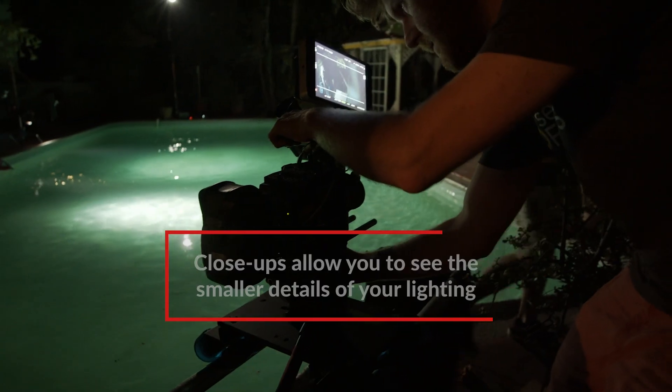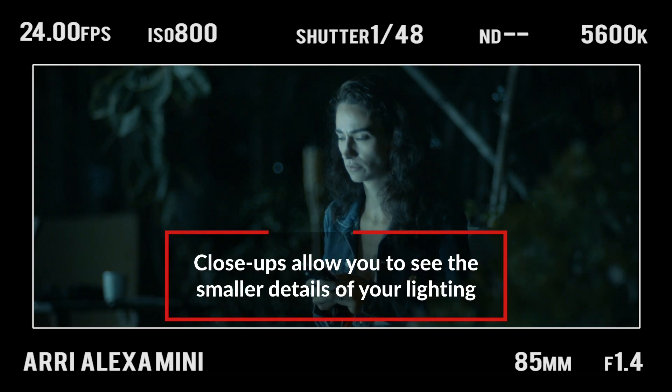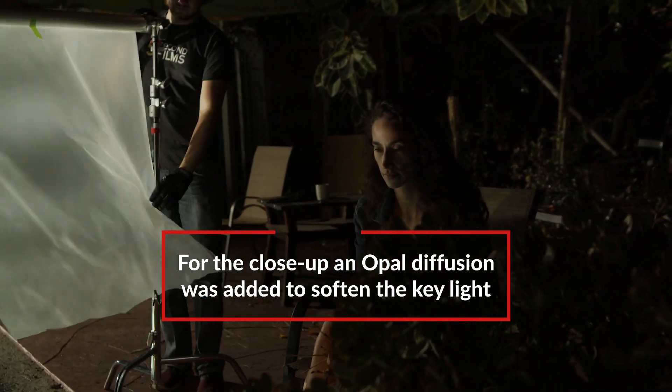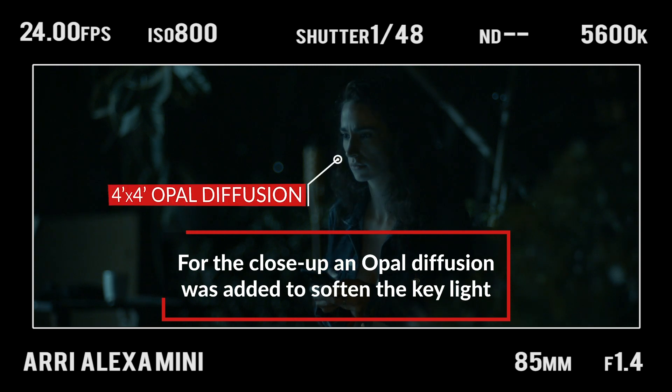When you came in for that close-up after your wide shot, you kept the lighting pretty much the same. Often when you punch in from a wide shot to a close-up and maintain the same lighting, you'll see imperfections that weren't apparent in the wide shot. So in this case, we walked in a big piece of 4x opal and hung it directly in front of the light, which gave it a softer, more forgiving effect. You didn't notice the sources as much.